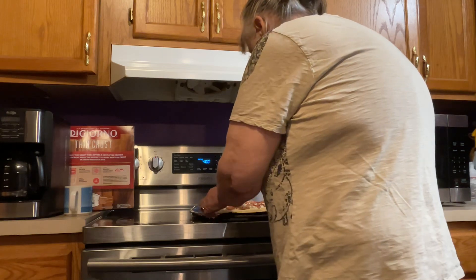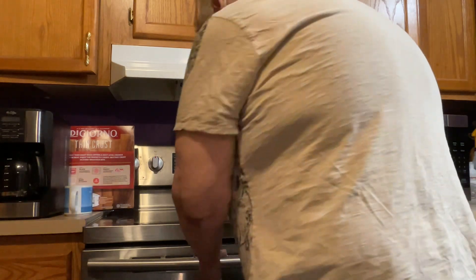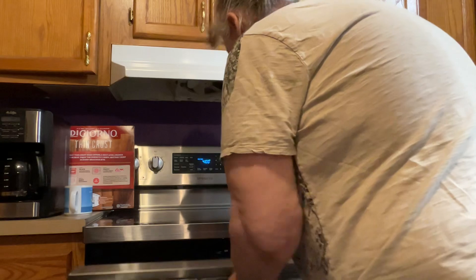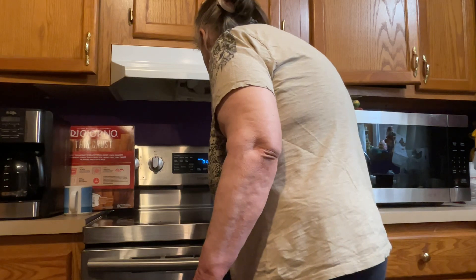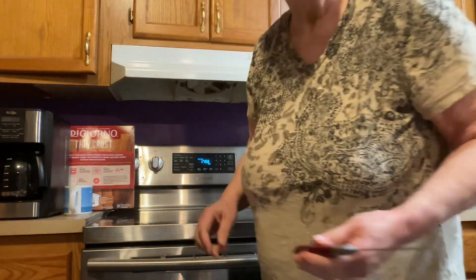And for the most part, that's about it, folks. You pop it in the oven, put it on start, set your timer to 18 minutes. It's in, folks. All we got to do now is wait for it to bake.